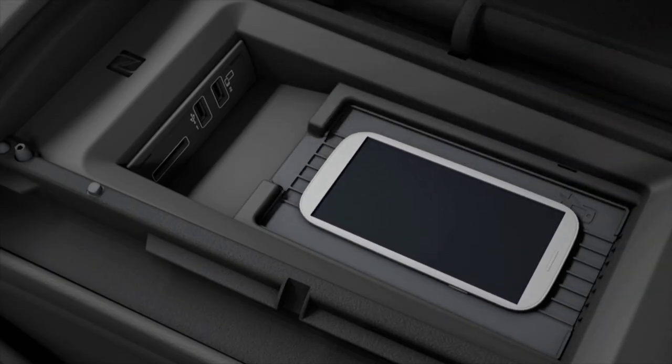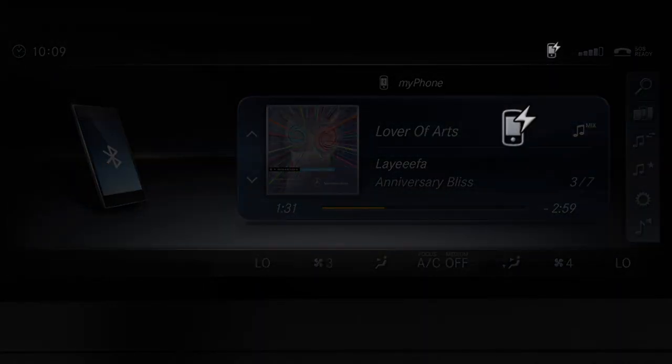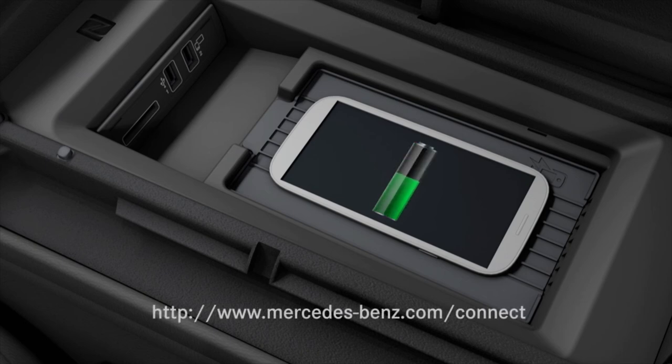The smartphone is charged automatically simply by placing it on the contact mat. In order to use wireless charging, the smartphone must be equipped with the Qi standard. Information can be obtained from your smartphone manufacturer or the Mercedes-Benz website.